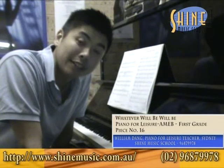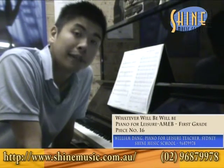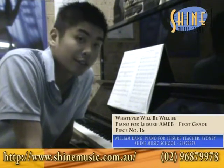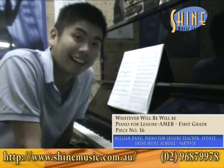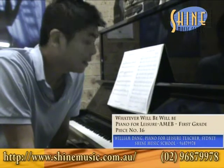Today we're looking at the Piano for Lessons series, 1st grade, fifth piece in the book — 'Whatever Will Be, Will Be.' This piece is very well-known. It's also known as Que Sera Sera, and many, many students have called this their favourite piece.